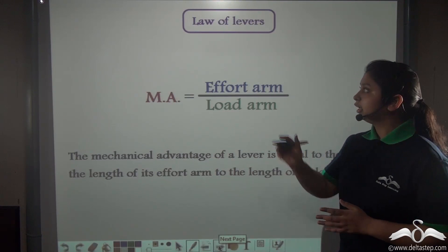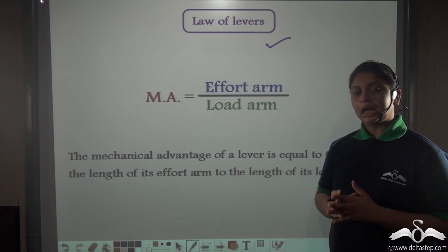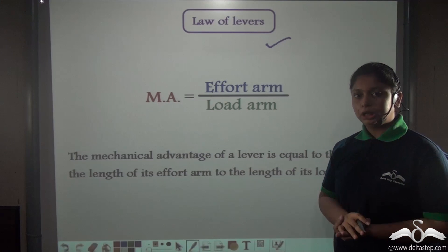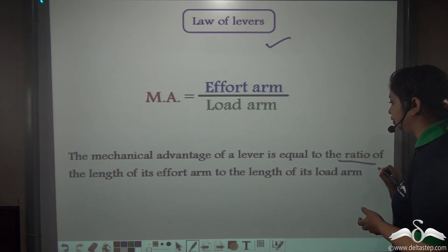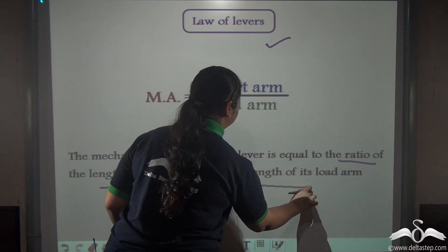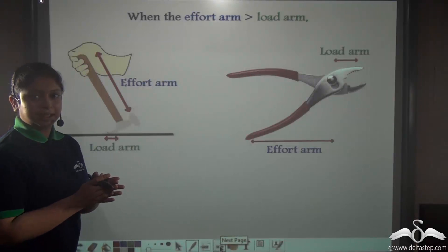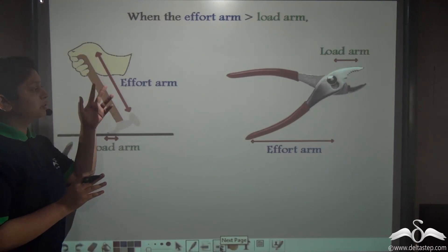From the law of levers, the mechanical advantage of a machine can be defined as the ratio of the effort arm to the load arm. The mechanical advantage of a lever equals the ratio of the length of its effort arm to the length of its load arm. In class 1 levers like the claw hammer or the plier, the effort arm is generally longer than the load arm.